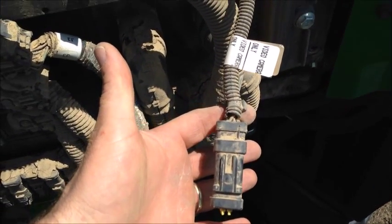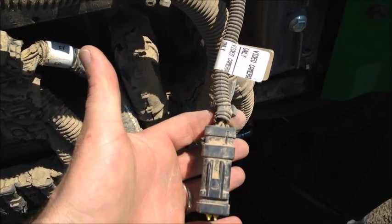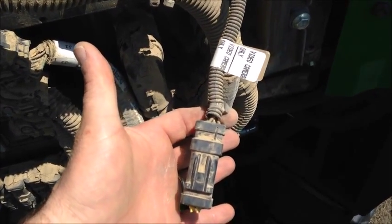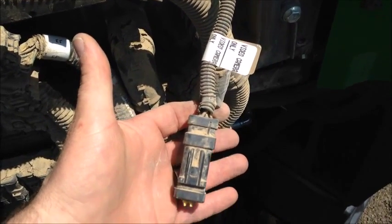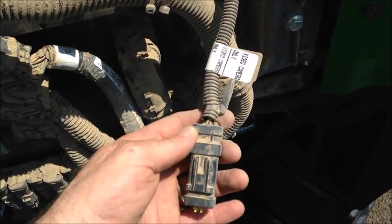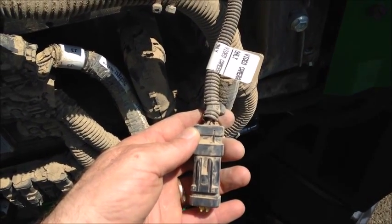Simply look for a connection like this — it should be clearly marked as 'video camera.' Depending upon the model, you may have three, four, or even up to seven of these connectors available, depending upon the monitor that you're using. Please refer to the GPS fit chart for necessary cables and camera bundles available for all John Deere terminals.